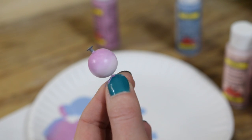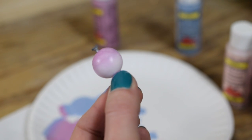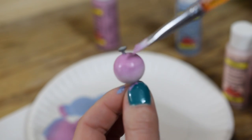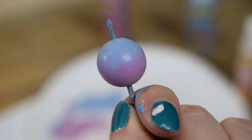Just keep working on it until you get your desired effect. Now do the same for the medium and the dark color.